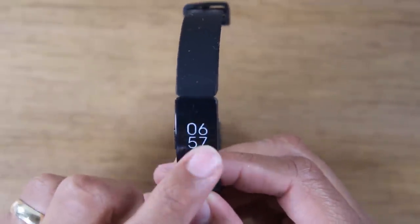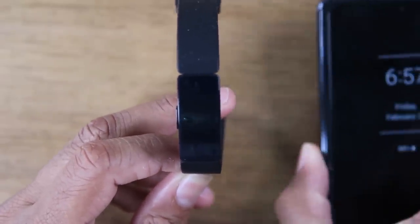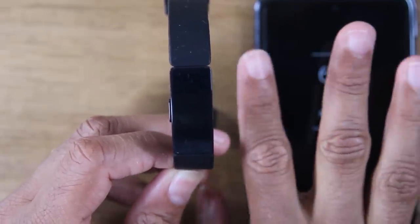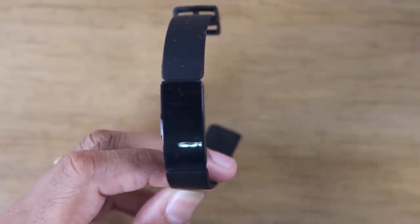First we're going to go over how to navigate the screen and how to use some of the setting options. Then we're going to take our phone, show you how to turn on your notifications so you can get all your notifications from your phone to show up on your Fitbit, how to make some customizations, and how to change the clock face and a few other things. Let's go ahead and jump in and get started.